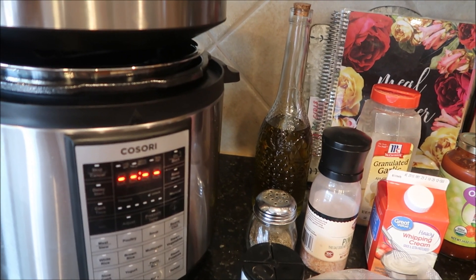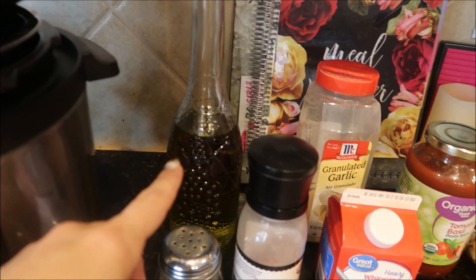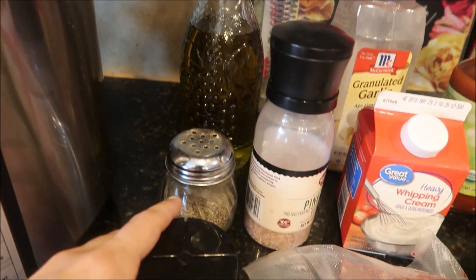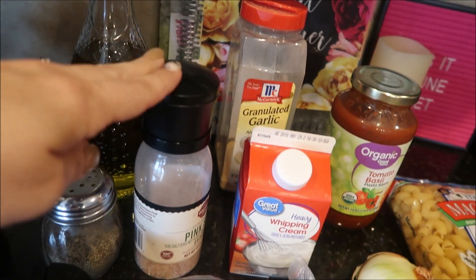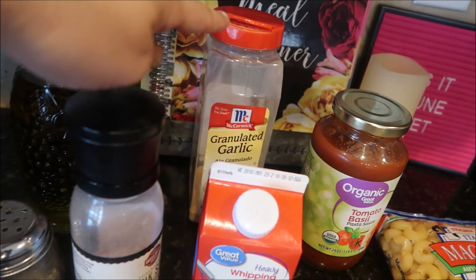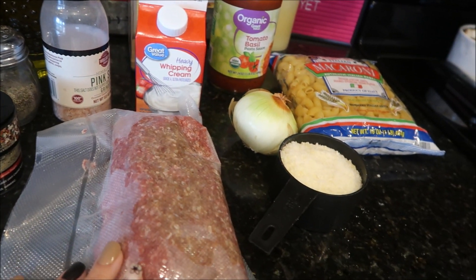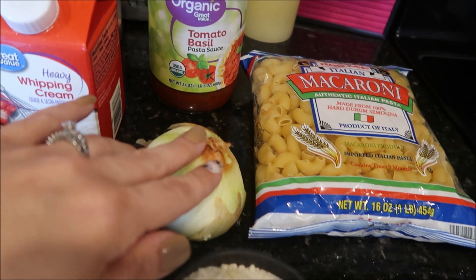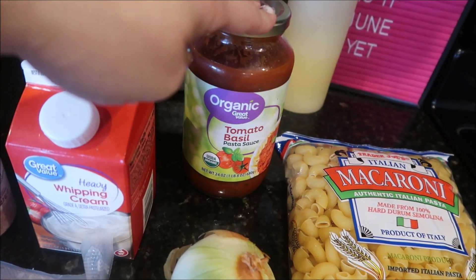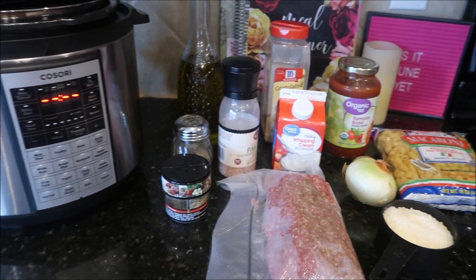We're going to need our trusty Instant Pot and just a tiny bit of olive oil. We're going to need some pepper, some Italian seasoning, some salt, some granulated garlic, some heavy whipping cream, some ground beef, some Parmesan cheese, an onion that we're going to dice up, a full 28-ounce jar of spaghetti sauce, and your favorite pasta.